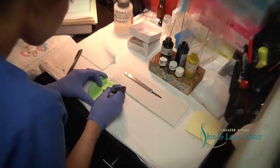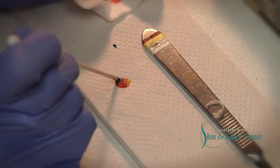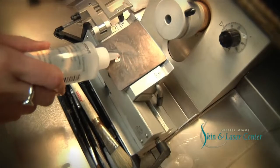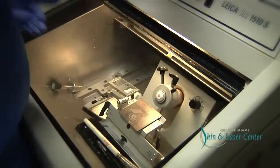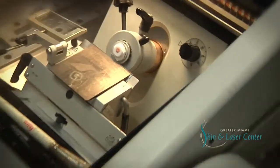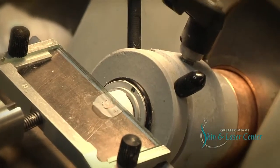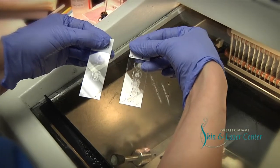Once that is done, I put the specimen in the grossing station and I ink it like a legend. And once the specimen is relaxed enough and the skin edges are laying flat, I will process that into the machine, which is the cryostat. It freezes at the temperature of negative 23. Once that is done, I mount the specimen onto the cryostat console and I cut it at a certain micron. Once I start cutting, I take sections and I place them onto the slide, and then I put it through the stain line.